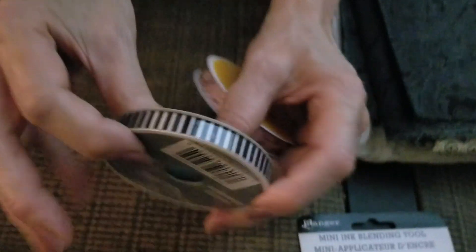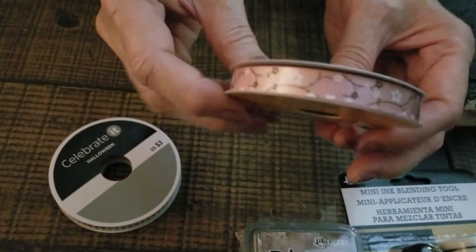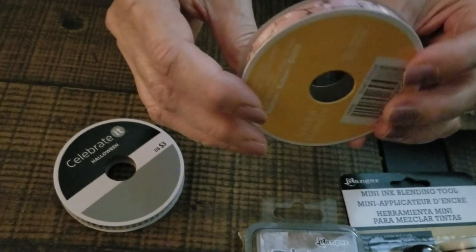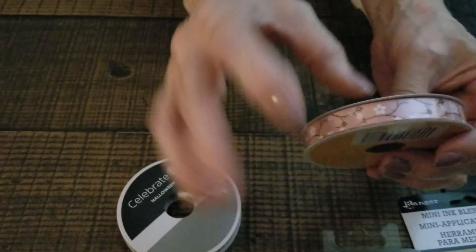Then I bought two more ribbons at Michael's. This is a black and white print, and this is a flower print that was on sale. And that was my haul for today, so thank you.